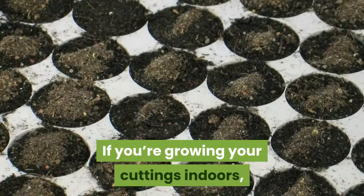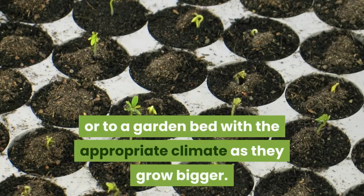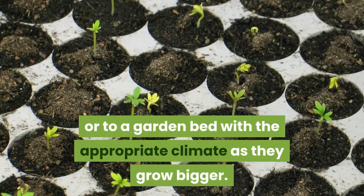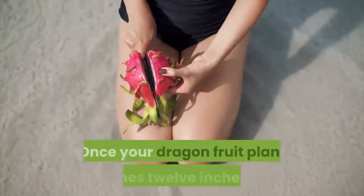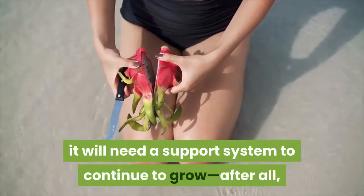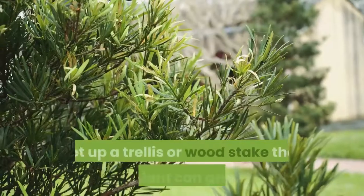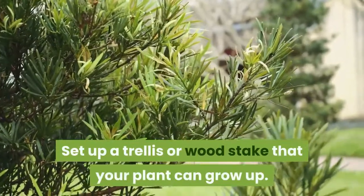If growing cuttings indoors, transplant them to bigger pots or a garden bed with the appropriate climate as they grow bigger. Once your dragon fruit plant reaches 12 inches tall, it will need a support system — dragon fruits are climbing cacti. Set up a trellis or wood stake that your plant can grow up.